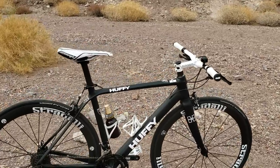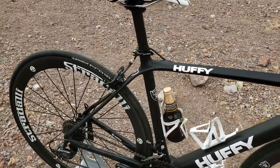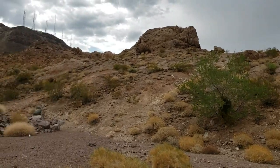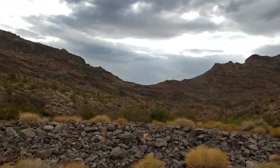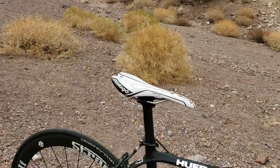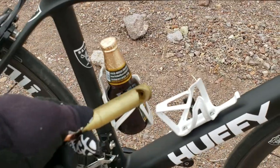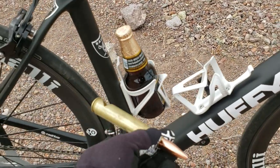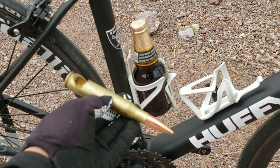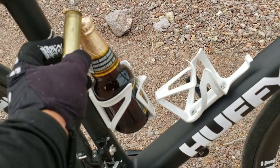Now it's time to reward myself with some hydration fluid in the desert. Look at the beautiful desert around here — you can't really see because it's right in the sunlight. And look at this right here — this is a .50 cal cartridge. It's empty, uncharged and unprimed, but it's also a bottle opener.